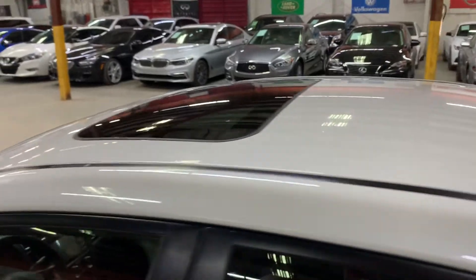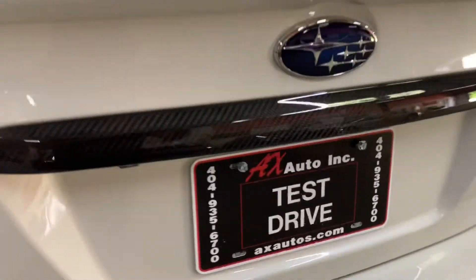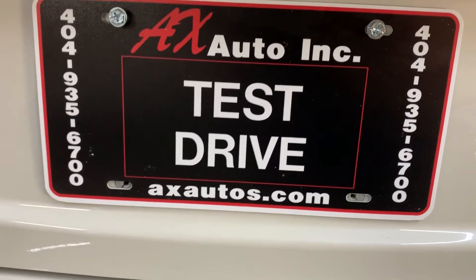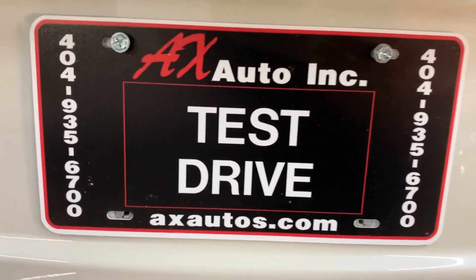I'm gonna show you the sunroof on the top right here. If you have any questions, you can always visit our website at axautos.com, or you can give us a call at 404-925-6700 for more information on this vehicle.